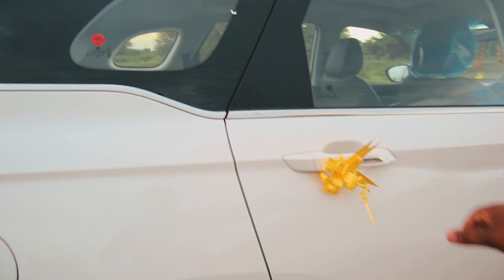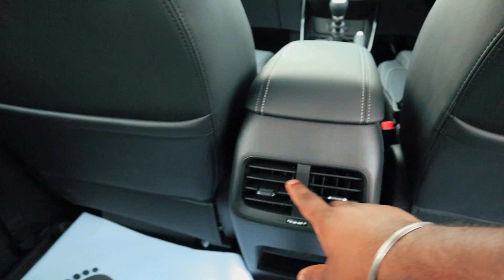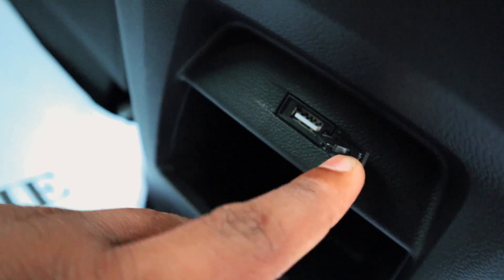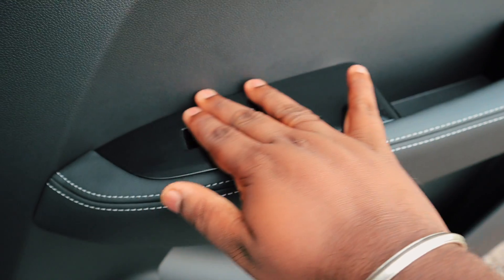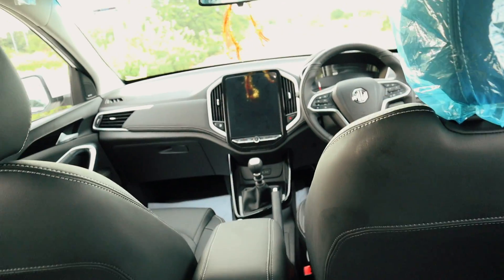This car is a 5-seater. There are many spaces in the rear — three members can sit in the back without feeling congested. There is good legroom in the back. Here we have the rear AC vents, AC adjustment, a USB charging socket, and an Infinity sound system. The trim has a piano finish with a premium look.